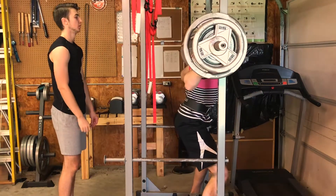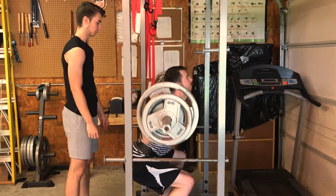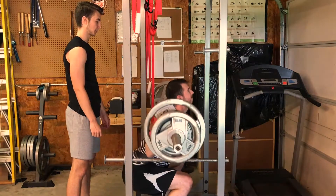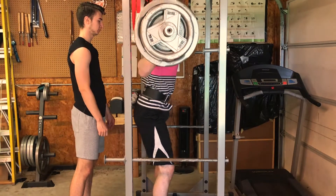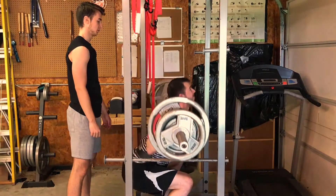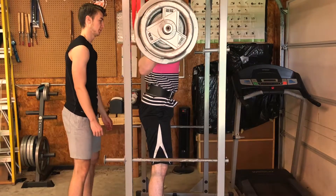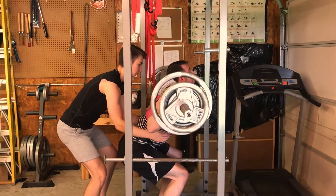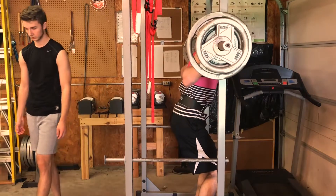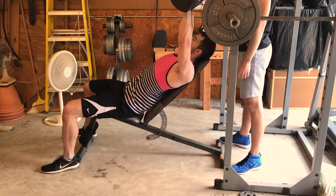I'm doing 300 pounds for five reps. On the next set we do less weight but increase the reps, and on the third set we lower the weight again and do even more reps. So it's three sets: around five to six reps on the first, six to seven on the second, and seven to eight on the third. This is also the only lower body exercise we're doing, and I explain why in another video I'll link on screen.